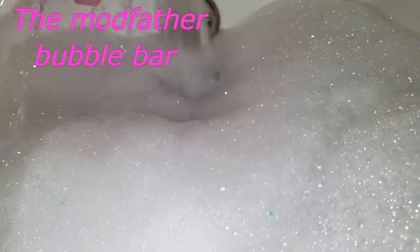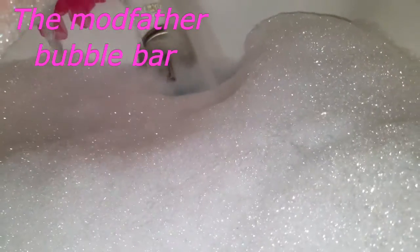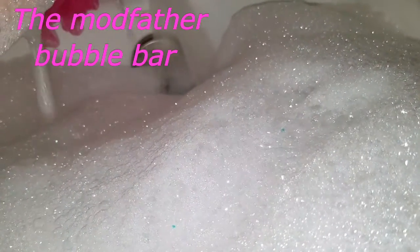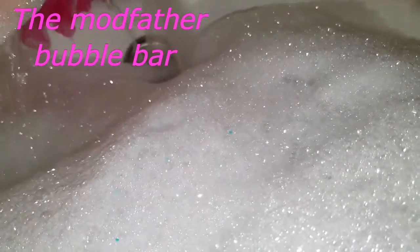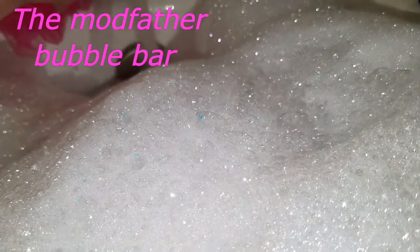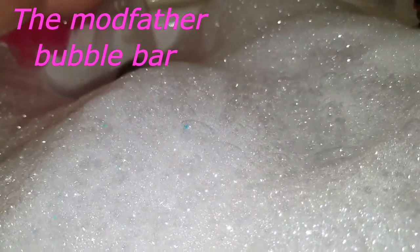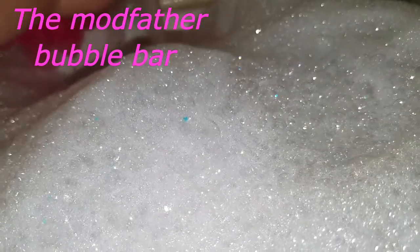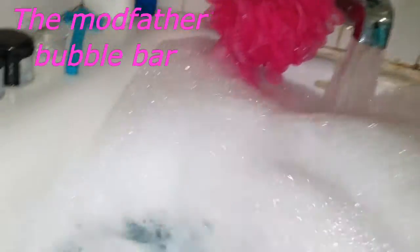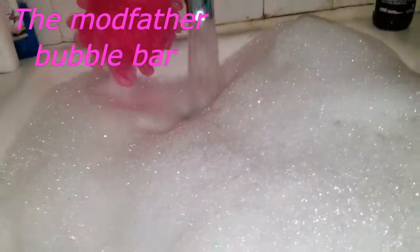We don't even need to do the bubble trick because look at all that, but we're going to do it anyhow. It definitely smells like the Bright Side — it's got that nice orange scent to it, like real orange. It's growing, it's growing. I'm just holding the camera in the same spot and it's just growing up the camera. There you pretty much have it. It does leave you with a nice blue water, like a pale blue — it's really pretty. It does smell citrusy, and look at all the bubbles we've got going here. I didn't even have to do the bubble trick, really.